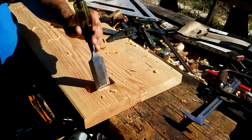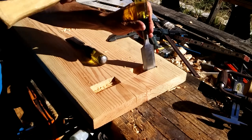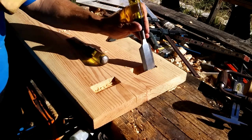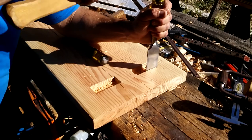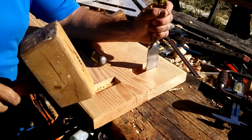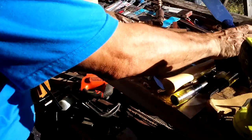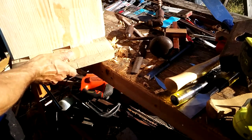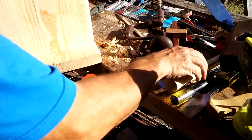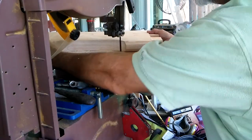Then I began chopping out the mortises in the top of the bench. This was a very long job this time because they were wider than the chisels I had, and because the wood was so green that it just didn't want to move — it wanted to smoosh. Even when I sharpened and honed my chisels down to 6,000 grit and could shave the hair off my arm with it, it still wanted to squash the fibers rather than cut them.